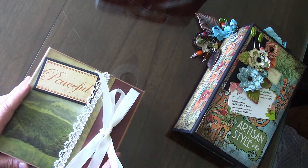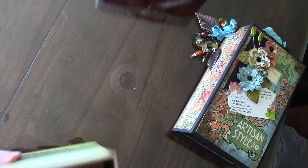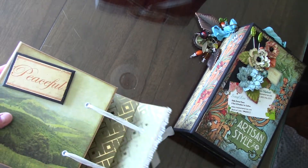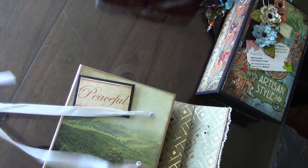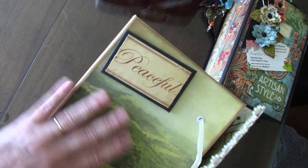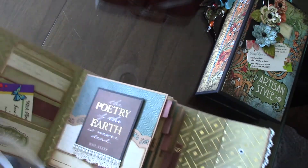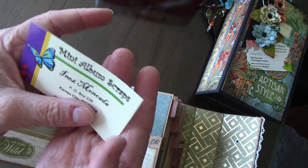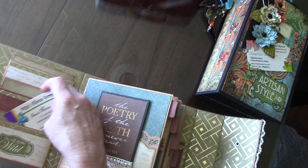And this one is by Inez Moncato. I have to untie it — make me work for it, Inez! Isn't that beautiful? It is very peaceful, that picture. And here's Inez's information — it's a P.O. box. Inez, it was there so it got shown.